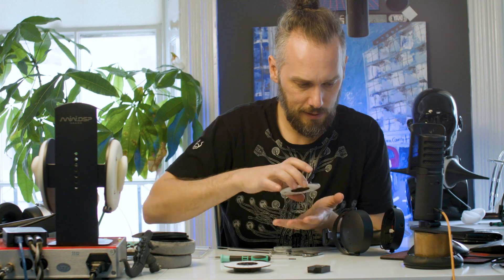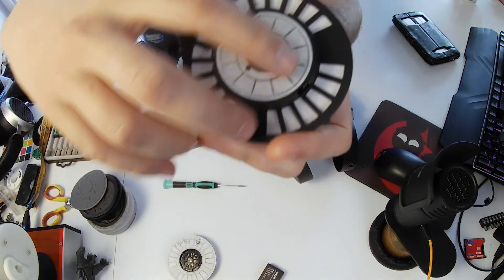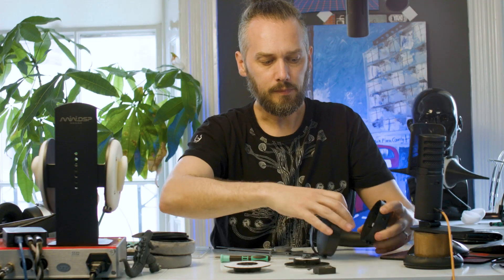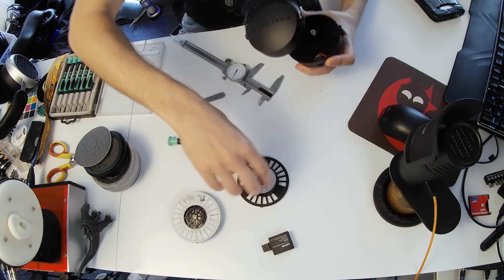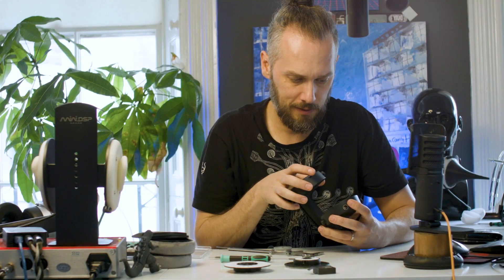On the back of these drivers they've got a little rubber grommet around there, which presses onto these standoffs and gives the driver additional support — which is going to help with additional bass response, that kind of thing. So it's a nice little design feature.